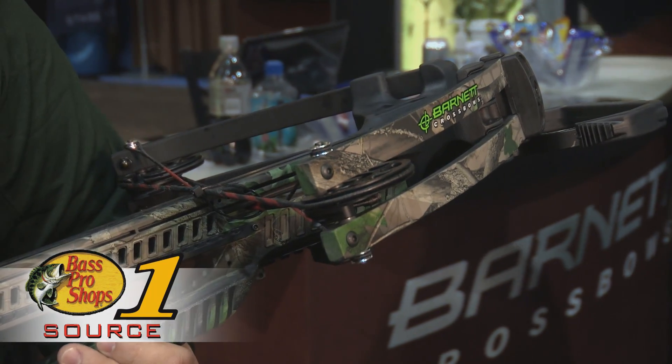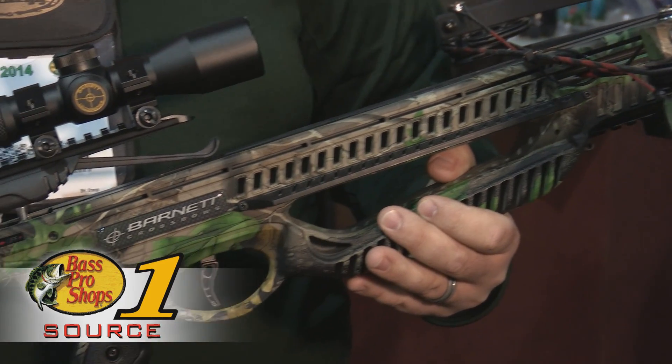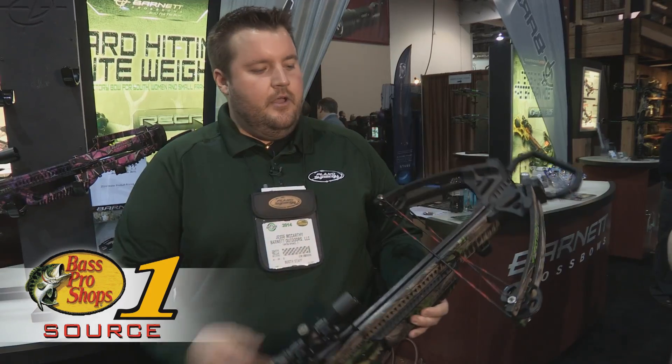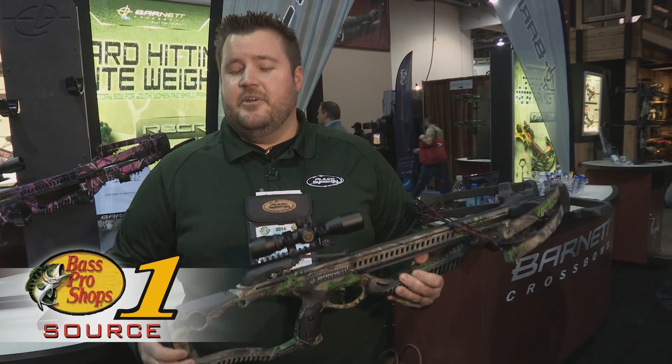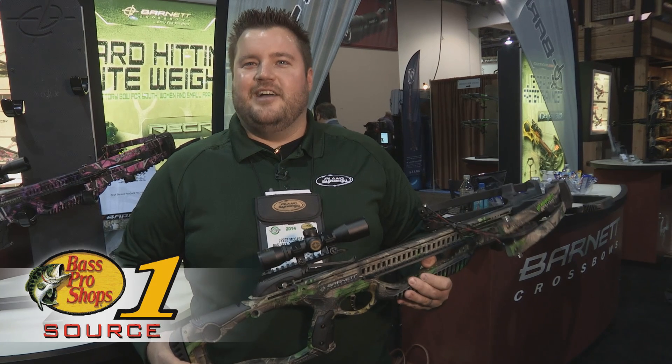It's a bow that's going to be perfect for the smaller frame shooter. Shoots 330 feet per second. It's lightweight, just over six pounds. Short axle to axle at 16 inches. This is something you're definitely going to want to go to your local Bass Pro and pick one of these up for next season.